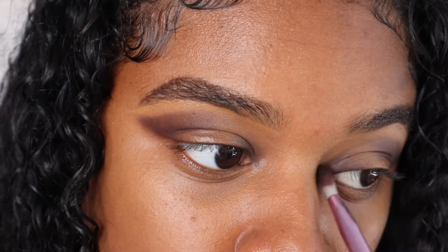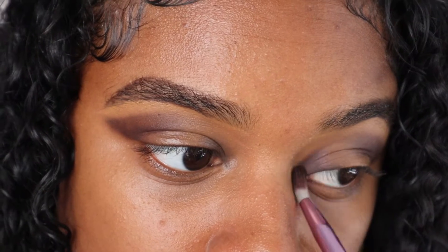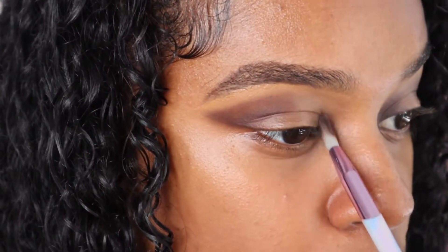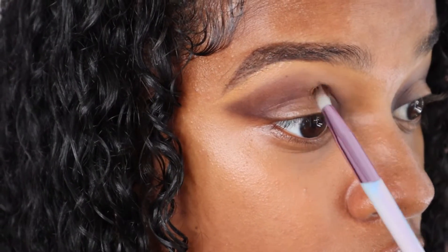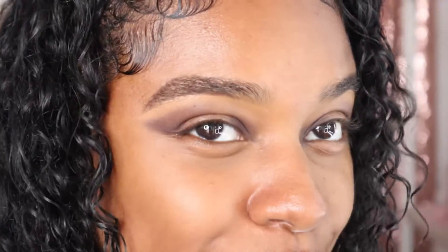Going over the black with that shade 'Confident' and blending. I look like I got beat up real bad, but it's going to come together — it will. Worst case scenario it doesn't come together and I just look like I got beat up, so what. Now that I've got this black eye type thing going, I'm going to get a new clean brush.